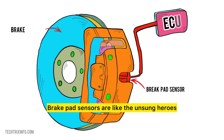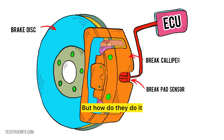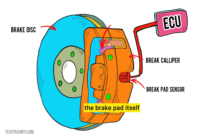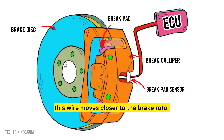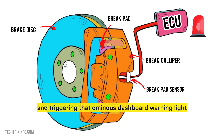Brake pad sensors are like the unsung heroes of safety, always watching, ready to notify you when your brake pads are wearing out. It all starts with a thin wire embedded in the brake pad itself. As the pad wears down, this wire moves closer to the brake rotor. Eventually, when the pad's worn out, the wire contacts the rotor, completing a circuit and triggering that ominous dashboard warning light.